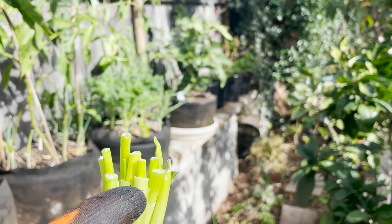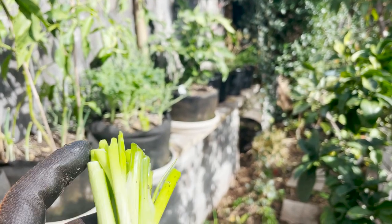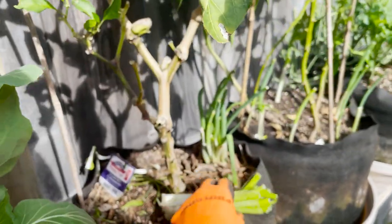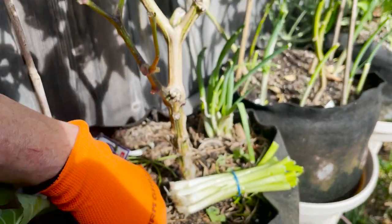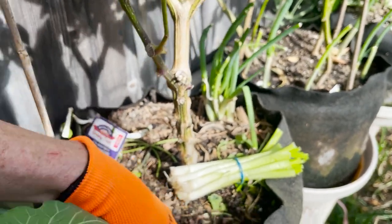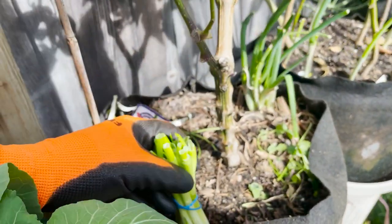Once you regrow it, once you cut it, it still keeps shooting out. These are incredible — how resilient they are. Let's do another one. I'd say green onions are one of the easiest things you could possibly grow.